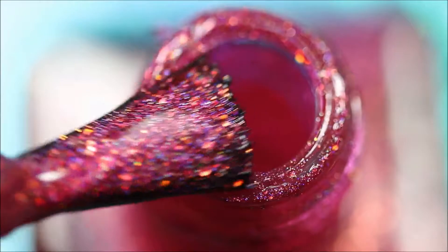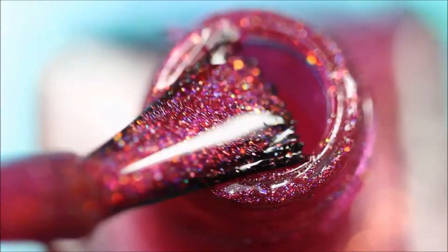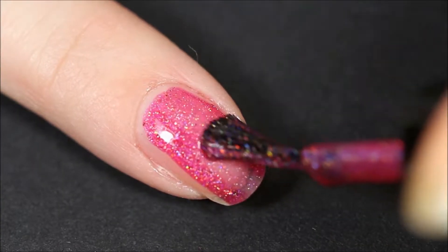Apply your base coat to protect your nails, and then we're going to apply this beautiful pink holographic nail polish. It's by Fun Lacquer and I love the Barbie look of it.